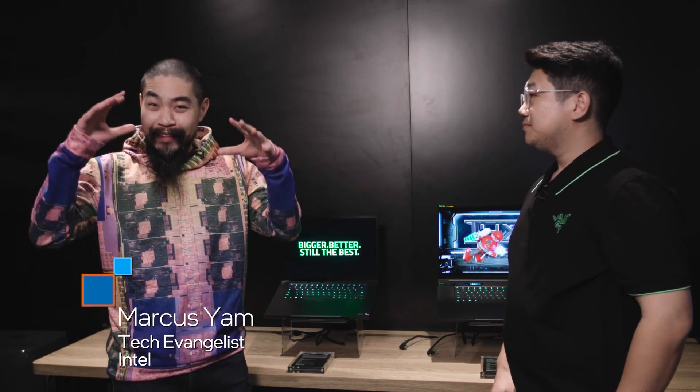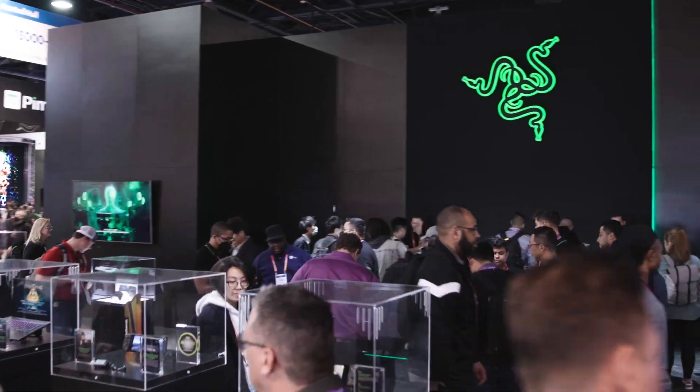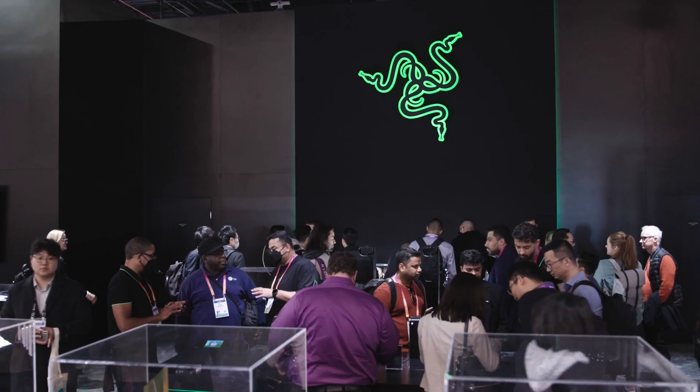Hi, welcome to Talking Tech. I'm your host Marcus Yam and we are at CES 2023. I'm at Razer's booth and we're here to check out what they have for the 13th gen Intel Core processors, codenamed Raptor Lake.